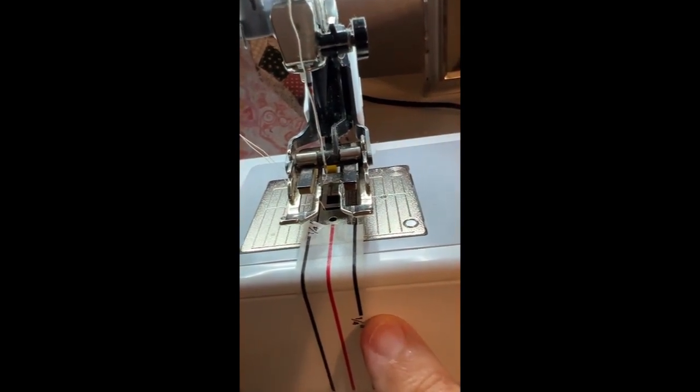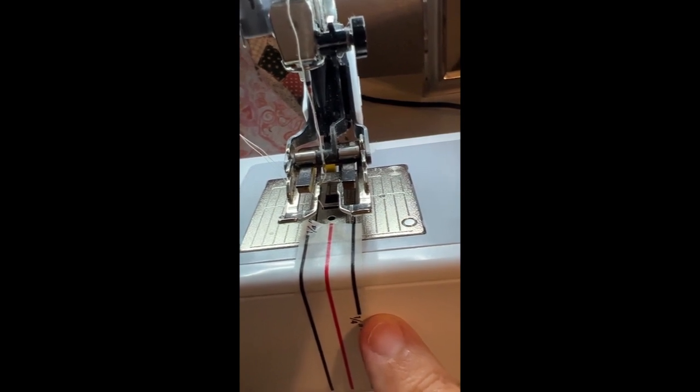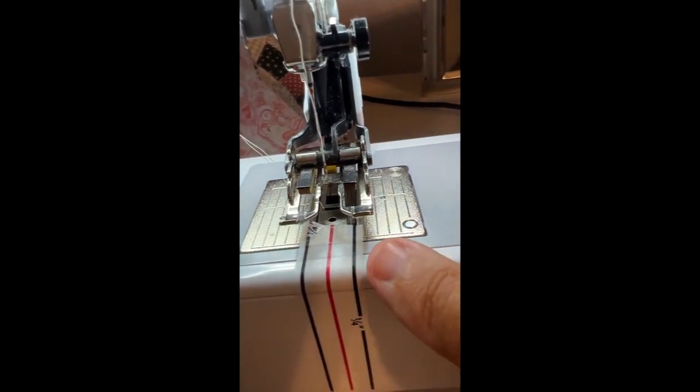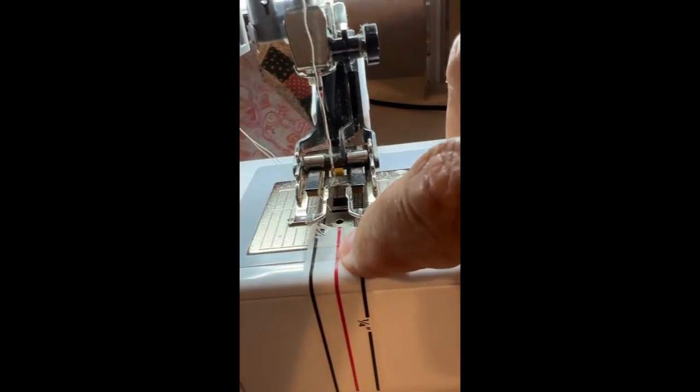These lines on either side are exactly a quarter of an inch. So when I want to do my binding, I have the edge right up against this line and my stitching is exactly at a quarter of an inch.